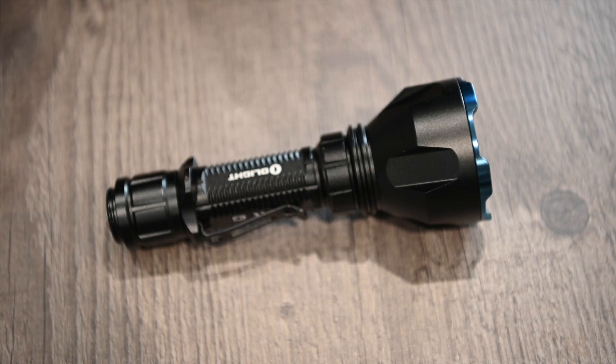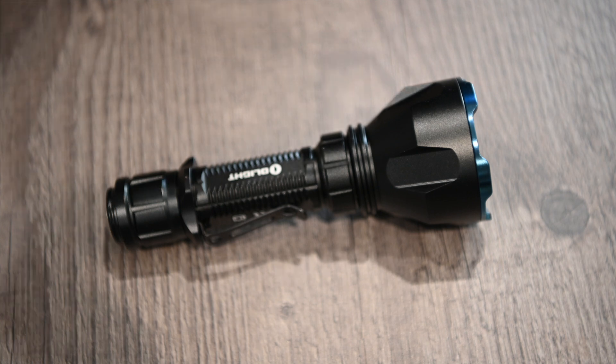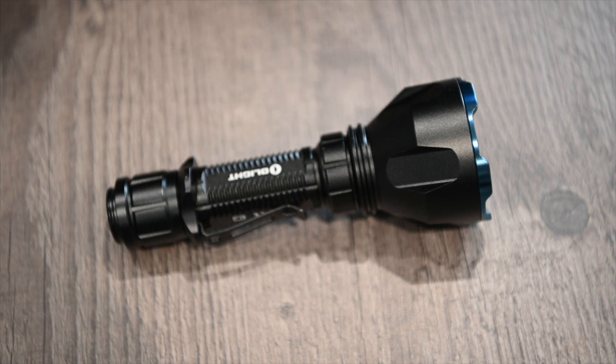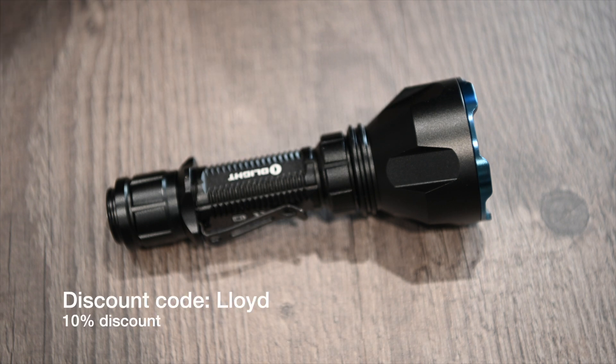As a bonus, the release of this video coincides with a flash sale on the Olight website — link below. Starting now, 8am on the 26th, running through till midday on the 30th, you can get 40% off. Normal RRP is around £149, so with 40% off that's quite a saving. If you miss it, use the code LOID — Lima, Oscar, India, Delta — to get 10% off on any light, apart from the X9R.